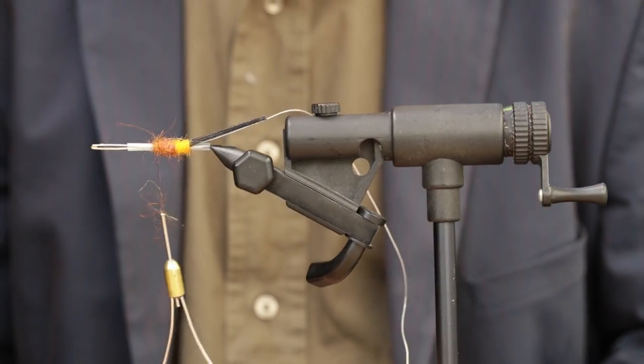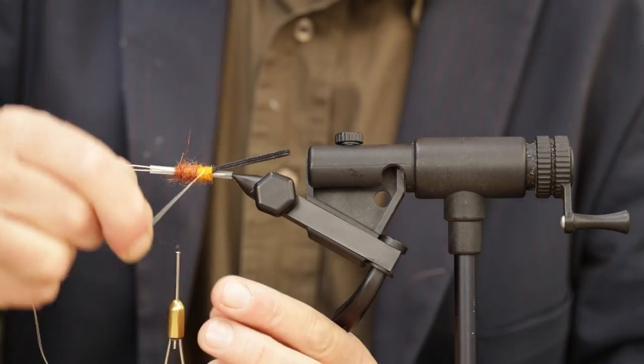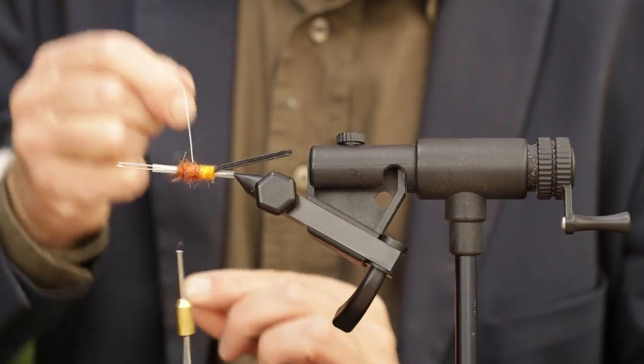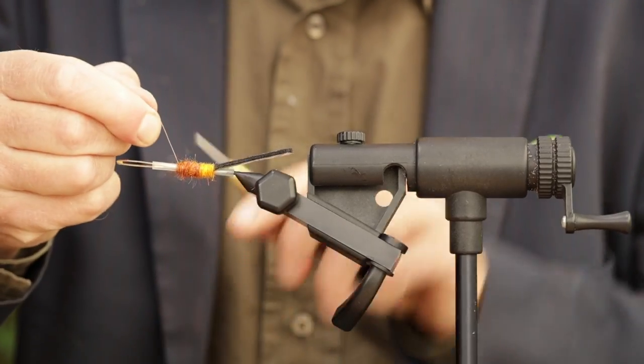That was the first step. Then we're going to throw the ribbing through the dubbing — nice and easy — like that, and secure it.